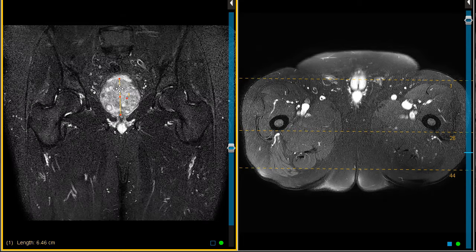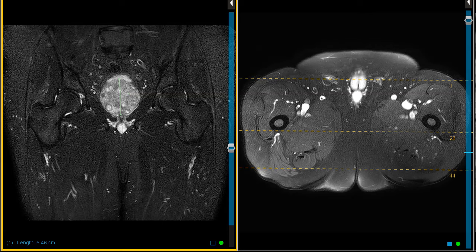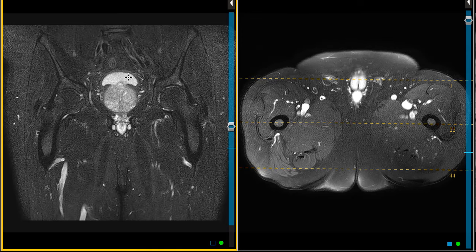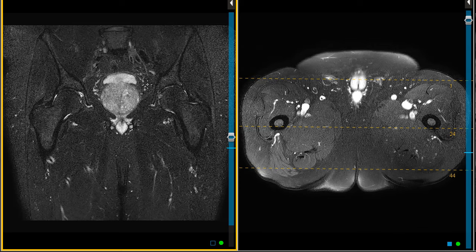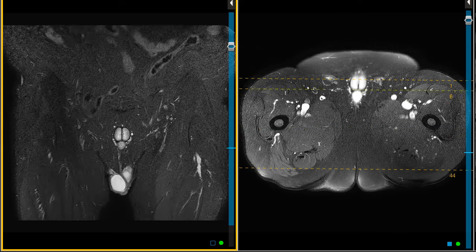We can see the same finding on another view with a larger field of view. You'll also note this big prostate gland — another incidental finding. He's got a large heterogeneous signal intensity prostate gland that elevates the bladder floor, and this looks just like benign prostatic hypertrophy, or BPH.